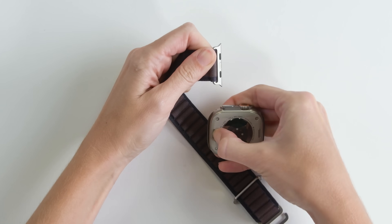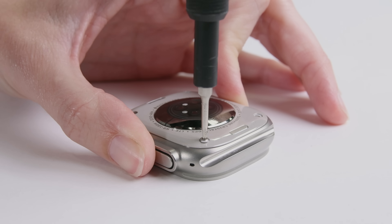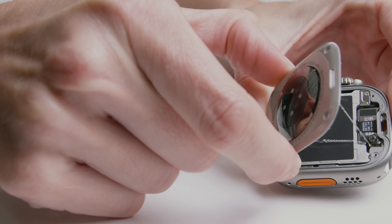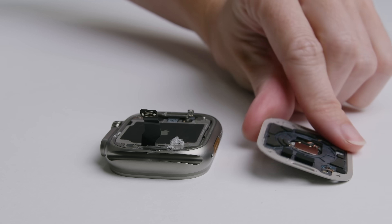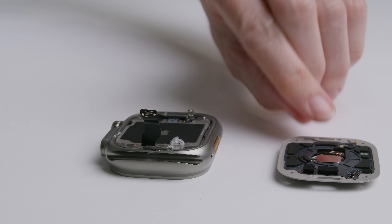First order of business: those external screws. I know, I know, we probably won't get anywhere, but a teardownist can hope. I'm also hoping to see some kind of sensor for the new double tap tech. Alas, it looks the same as last year — no visible light sensor or strain gauge. It's probably just a microscopic accelerometer somewhere.